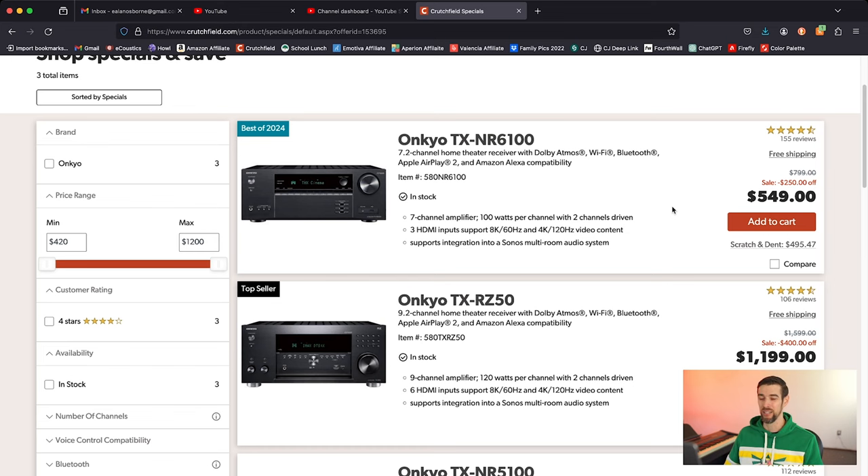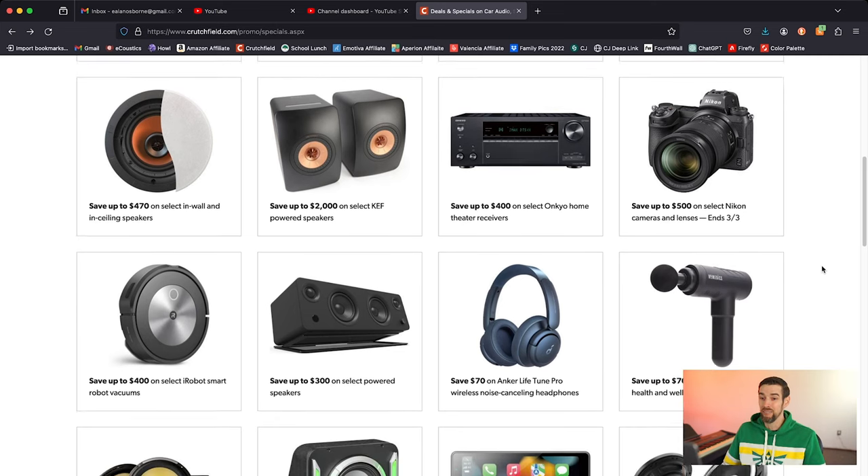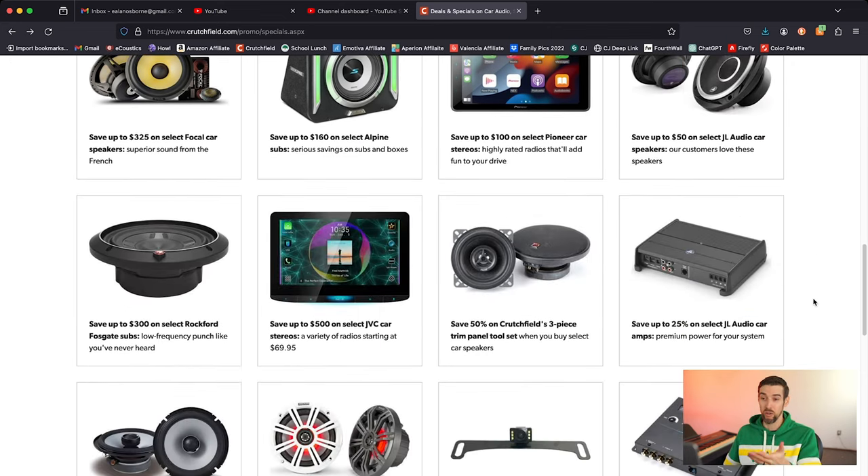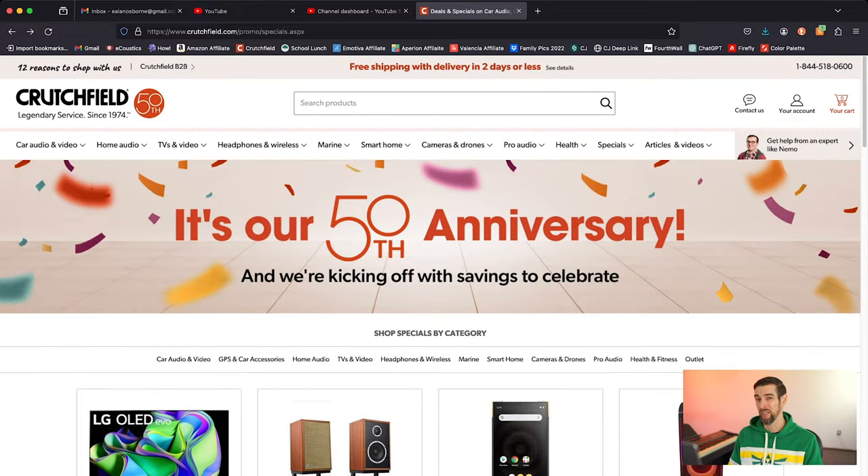Save up to $500 on select Nikon cameras and lenses — so they have camera stuff. They even have robot vacuums, powered speakers, headphones, and even a back massager, plus obviously a lot more having to do with car audio. Since 1974, Crutchfield has been around — that is a long time, especially nowadays with businesses starting up and failing all the time. The fact that Crutchfield has been around for 50 years is very impressive. In the spirit of transparency, I do not accept a lot of offers I get in my inbox — either they have nothing to do with home audio or it's a company with products I can't really get behind. But Crutchfield I constantly use, especially when I'm researching for product reviews — this is my Google when it comes to my channel.